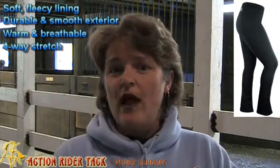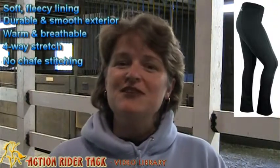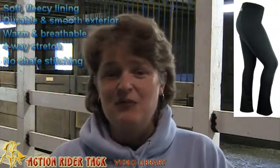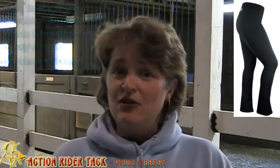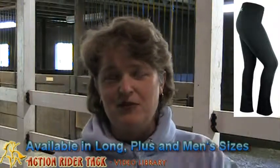It also has four-way stretch, so super comfortable, and the seams have been stitched so there's no chafing. So you're going to just love these breeches. They're also available in long plus sizes, and we also have men's breeches in this particular Iridian breech.